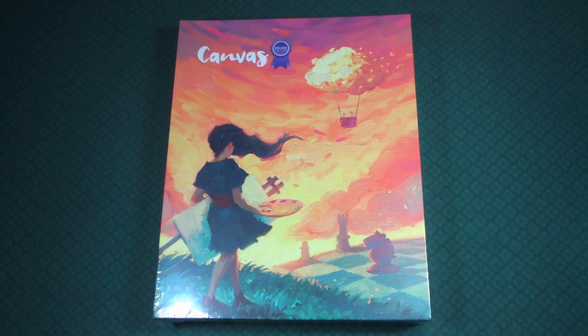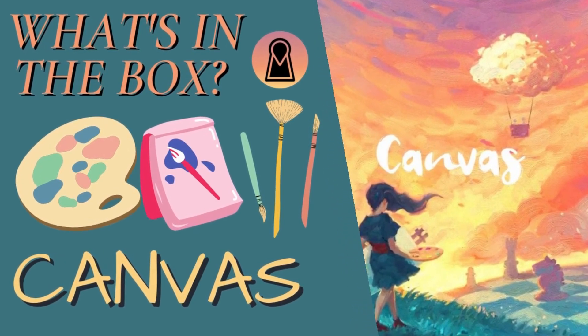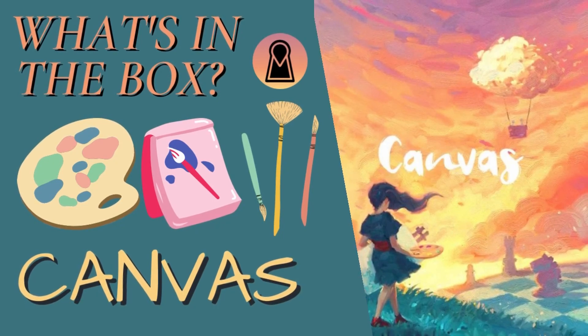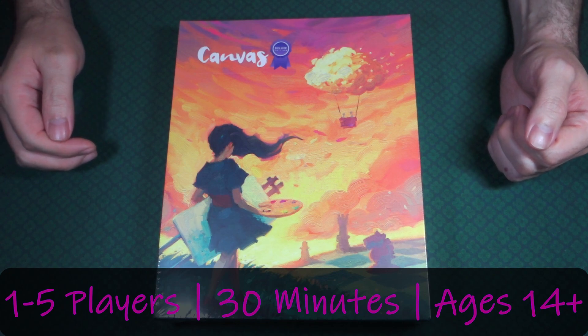Hello and welcome to What's in the Box here at Mapping Key Gaming. My name is Emanuel and today we are looking at Canvas, the Deluxe Edition. Canvas is a 1 to 5 player game that plays approximately 30 minutes and is for ages 14 and up.